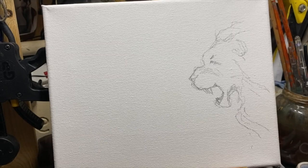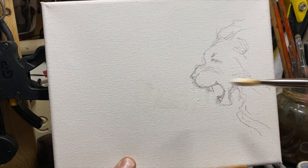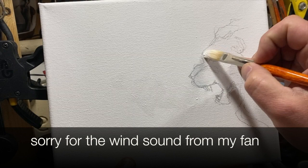So here I go. I've already drawn the line just really quickly. It's a very small canvas — only 20 by 25 centimetres. I'm starting off with white on this little canvas here. This is oil paint I'm using, but it's the same for acrylic. And I'm using lemon yellow around that white.